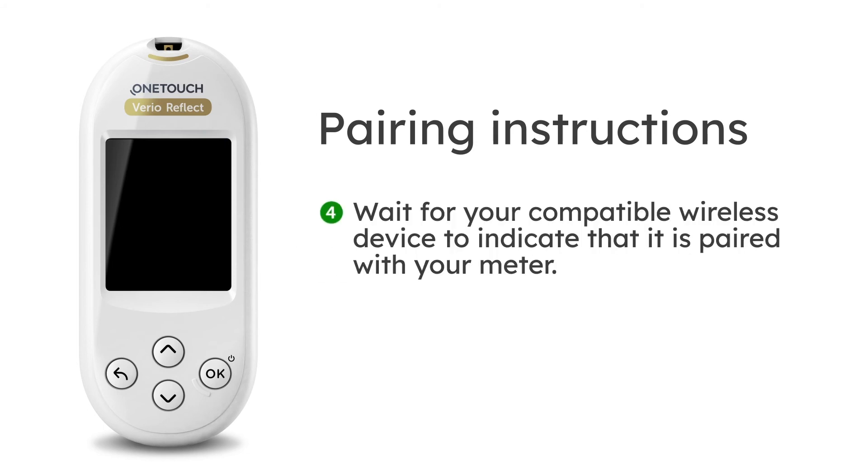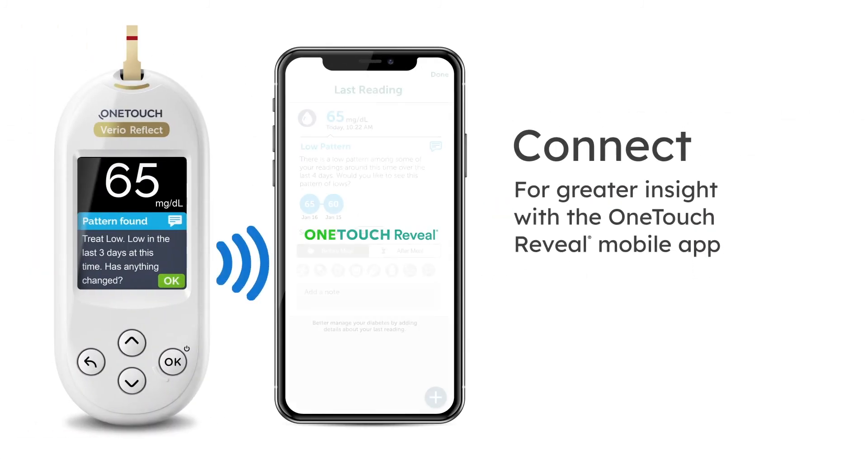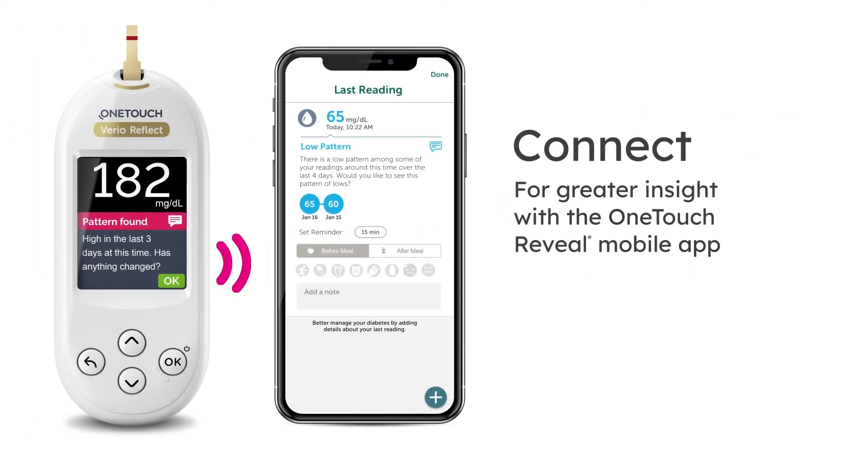Step 4: Wait for your compatible wireless device to indicate that it is paired with your meter. Connect for greater insight with the OneTouch Reveal mobile app.